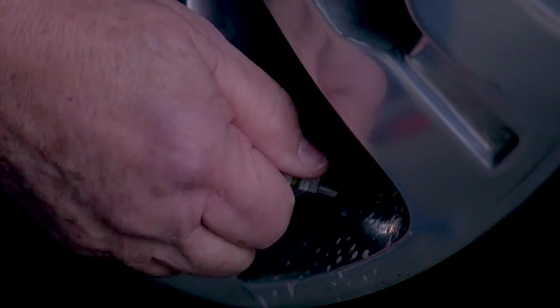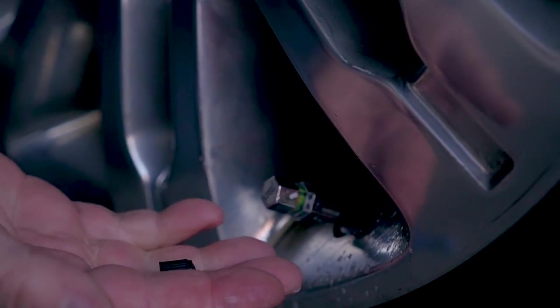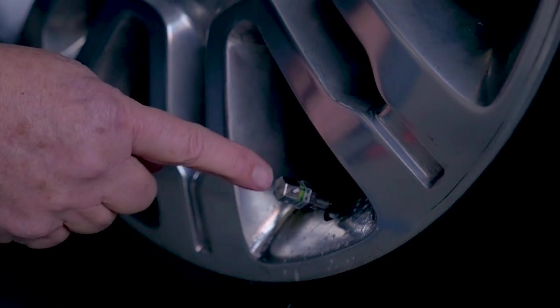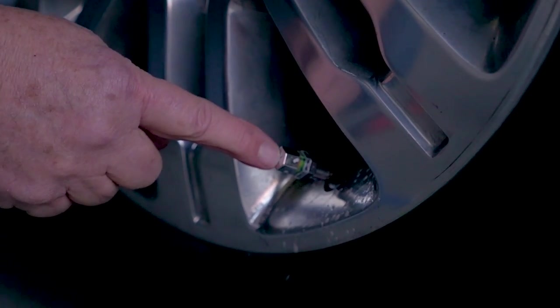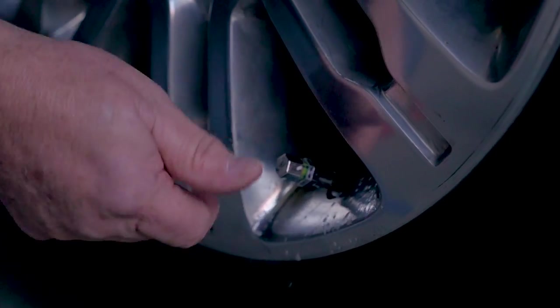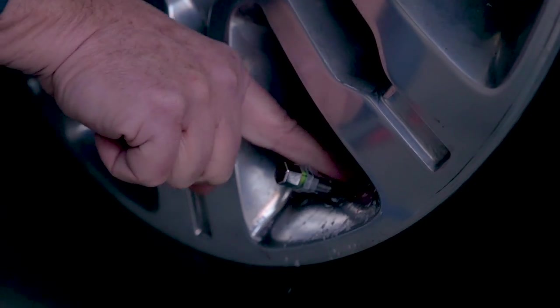One other thing: once you install these, you won't use the original cap any longer, and to air up your tires you do need to take these caps off. To keep them simple and more durable, they decided not to do a pass-through air system — it's just a screw on and off design — and these will last quite well.